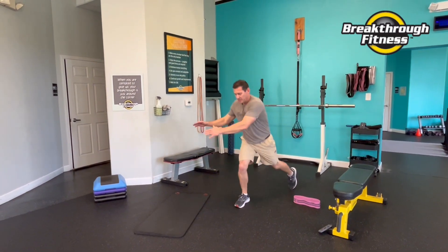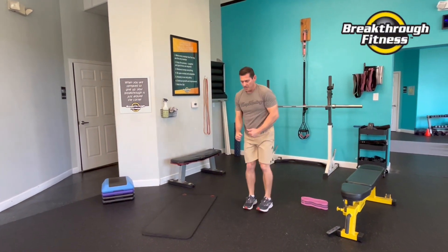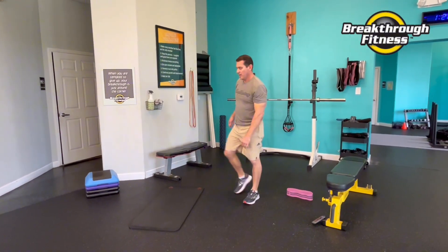We can add rotation — you want to rotate towards that front knee. All right, back to bridges.